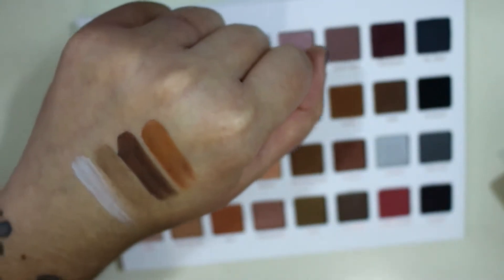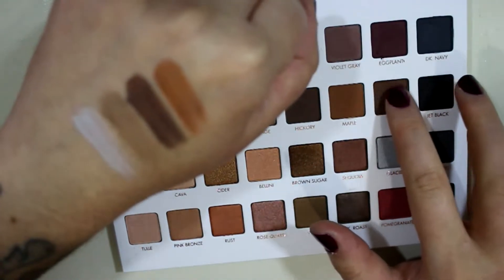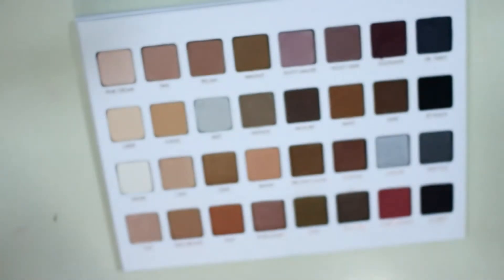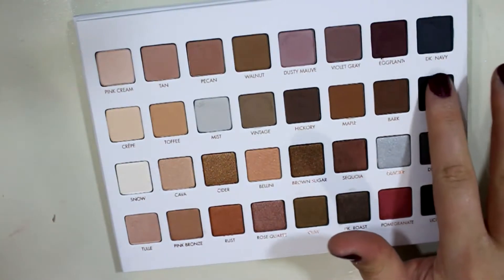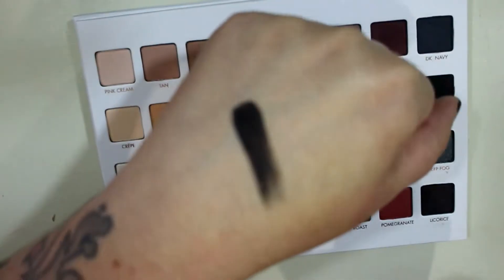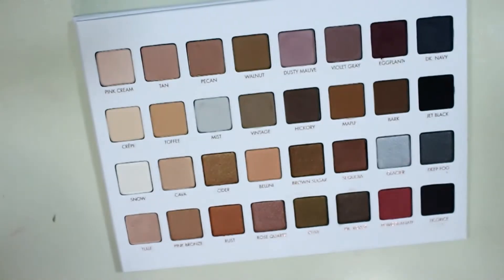There is actually one called Brown Sugar so I can't call it that. Then we have Bark, which is like a dark dark brown. And then Jet Black — let's see, their blacks are usually really nice. It's a very dark black; just one swipe — that's crazy! I'm definitely loving the mattes so far.